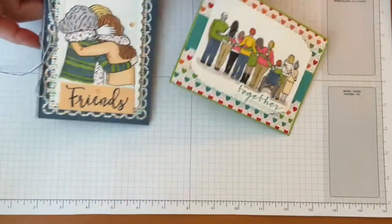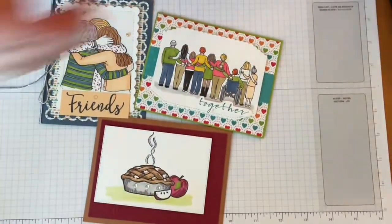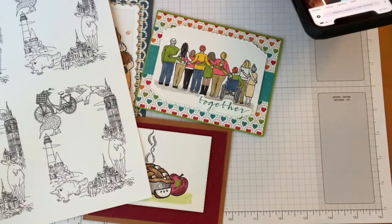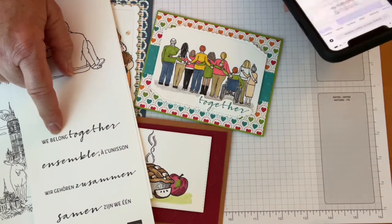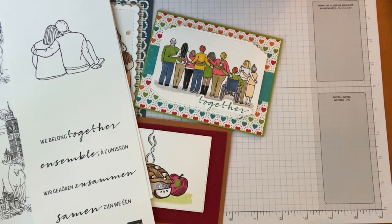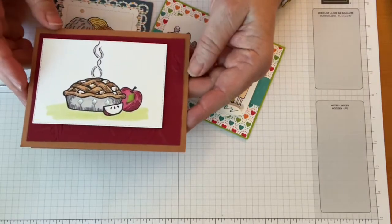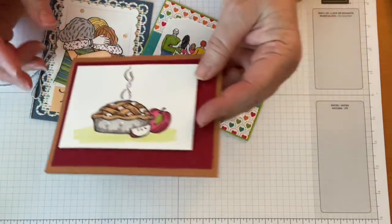Hey Cindy, glad you could come today! So hopefully you can see these — these are the cards I made last week with the download. It has some images and some words, which is really cool in terms of how you can use it. I did the words that seemed to go with this apple pie thing — didn't really go to me, but I thought it was kind of cool.